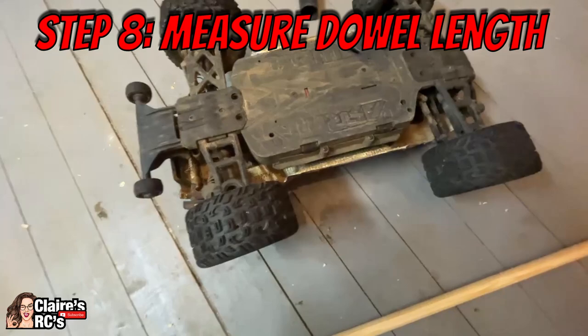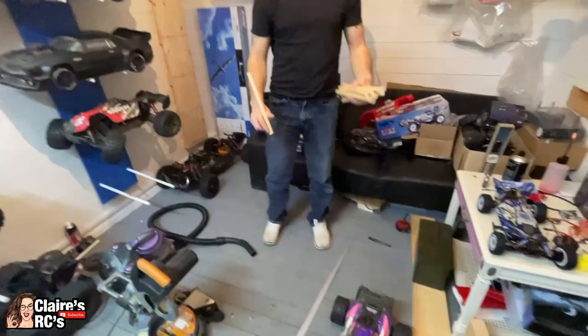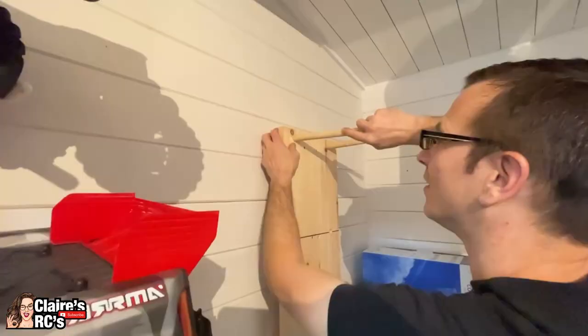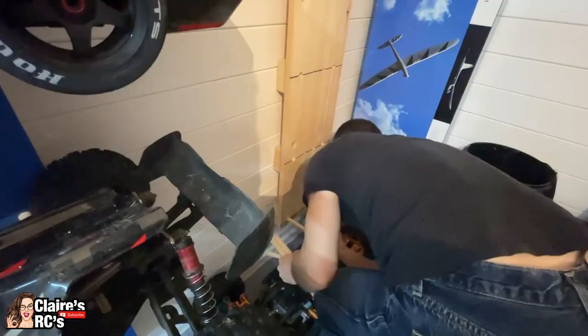For the length of the dowel, we've measured from the edge of the wheel to the edge of the chassis and marked it out. The two biggest ones are the Vortex and the Nitro Savage — about 11 inches worth of dowel. You don't really need the glue on these if the dowel goes in far enough. These ones are going in sloping upwards — no, they're straight, but inwards. They're a bit bug-eyed as well.